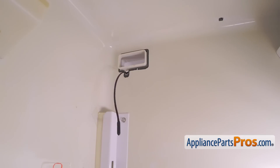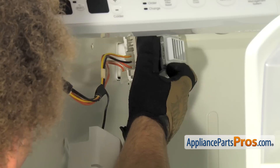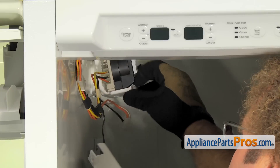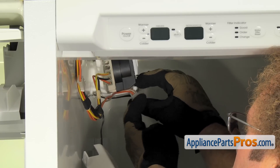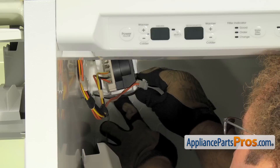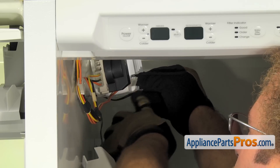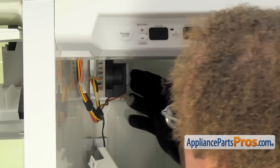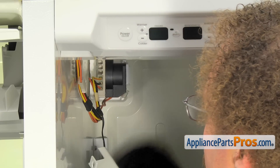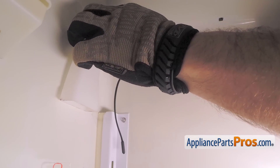Once you get it fed through there pretty well, we can lift up the air diffuser and push it into place. Once you have the air diffuser started, you want to make sure you have enough slack in the thermistor wire to come along through this channel right here and make sure that's routed correctly. Once you have the thermistor in place, you can push the air diffuser in and lock it into place. Once you see all four feet lock on the other side, we can put this air vent back in. All you have to do is line it up and push it in — it'll snap in.